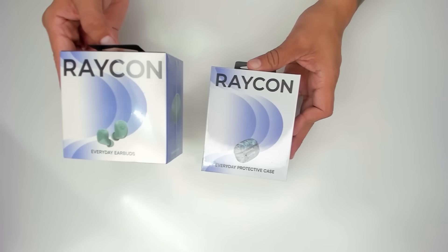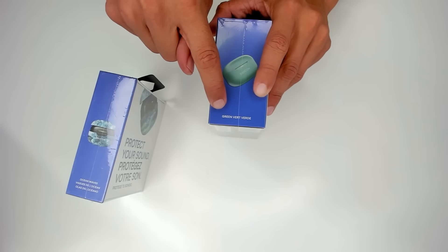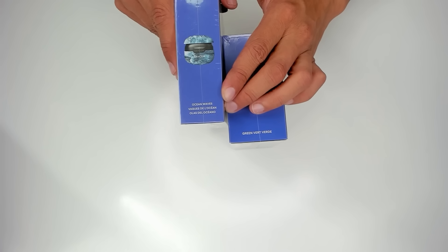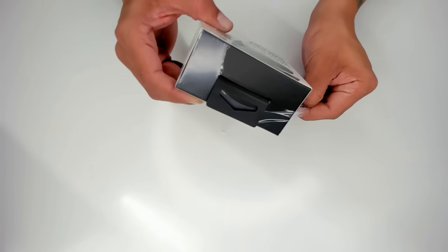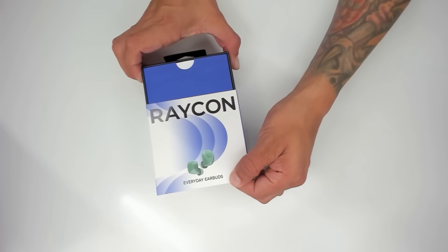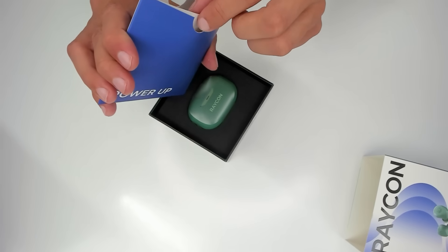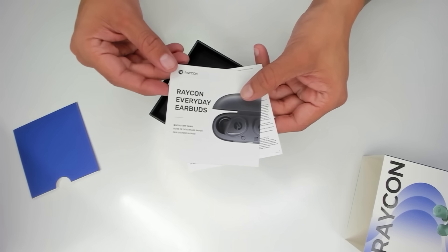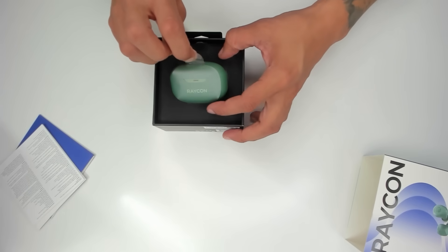Here we have the Raycon Everyday Earbuds and the Raycon Everyday Protective Case. My earbuds are green and the case is Ocean Waves. Let's open up the earbuds first — we just peel away this plastic. Here we have the Raycon Everyday Earbuds. We can slide it open like this. It says "power up." Inside we have a quick start guide, safety guidelines, and more. We also have the green charging case here.